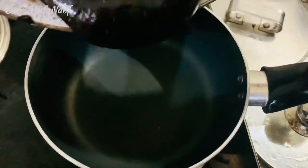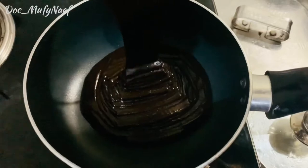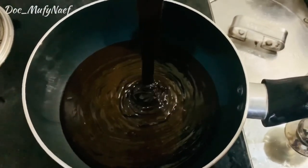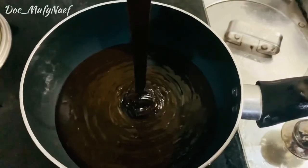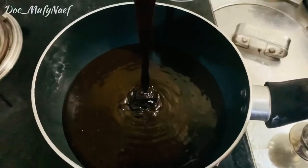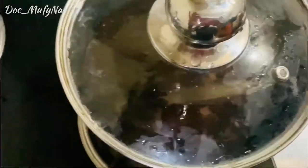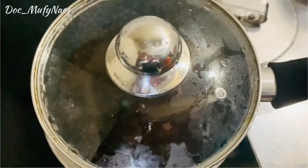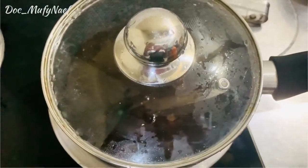The oven is preheated. Pour the batter into the pan and cover with a lid. Bake for 45 minutes and then we will add the chocolate sauce.